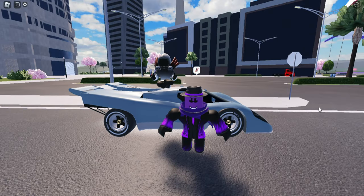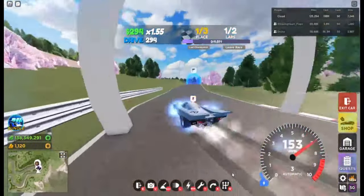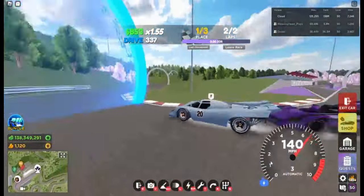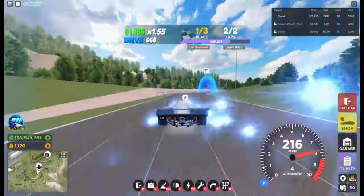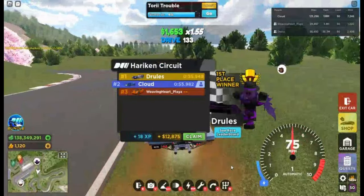We can do a handling test, top speed test, and drag test. So we're at the handling test. Let's see how well this car can do. You can get anywhere from 55 seconds to 56 seconds.